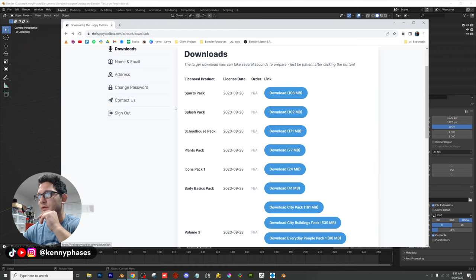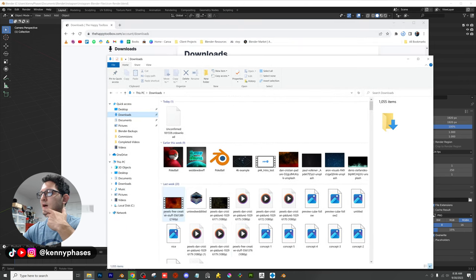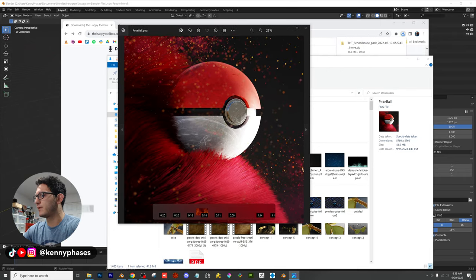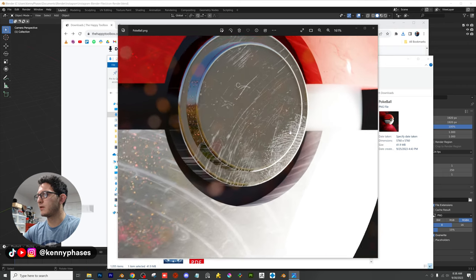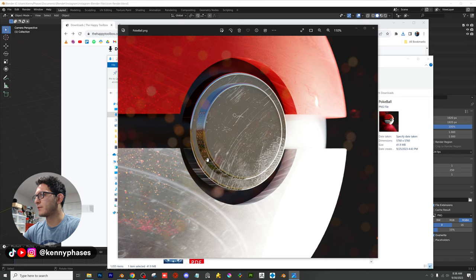Let me go ahead and download this pack right here. It should download as FBX. As soon as it's done, we're going to open up Blender and import everything. For those of you who missed it, here is one of my last renders — a Pokemon Pokeball I had modeled. As you can see, we have some really detailed spots, like this fingerprint area that a lot of people were pointing out.